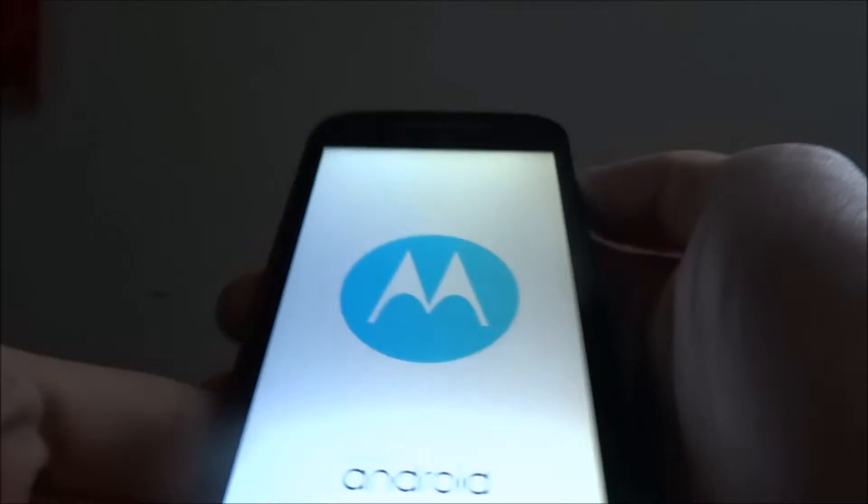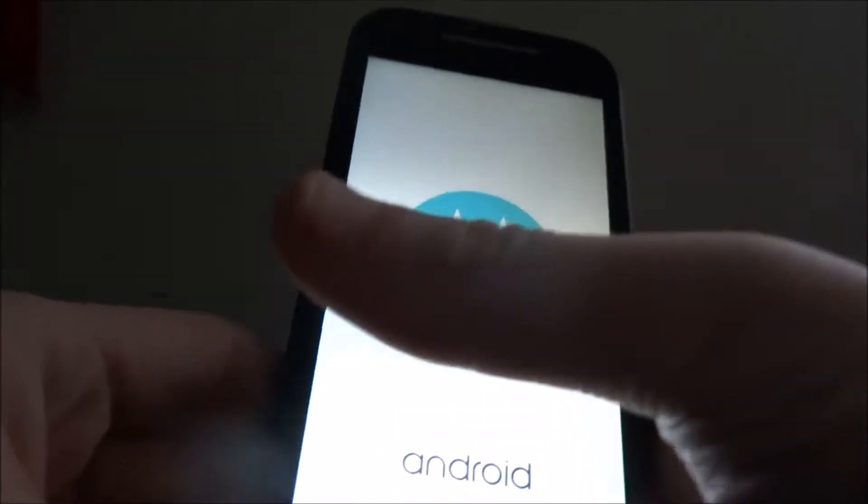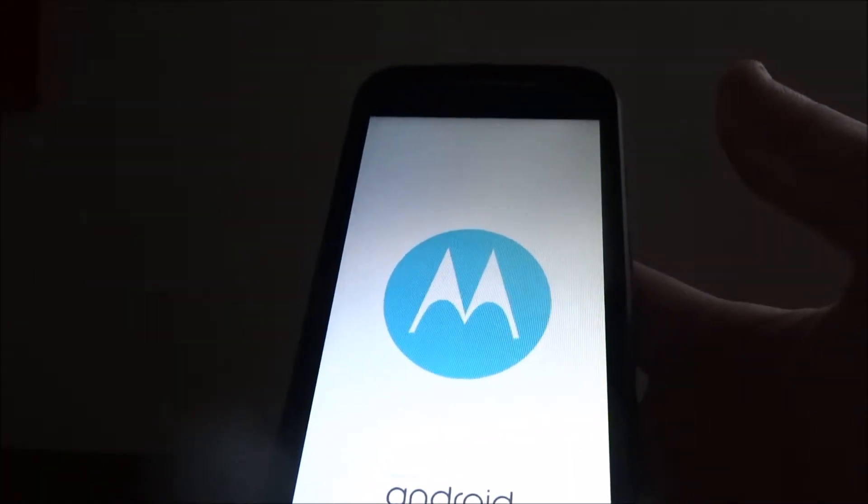So here I am taking off the screen protector and powering on the phone for the first time. The screen is an LCD screen.